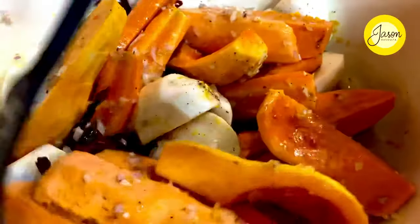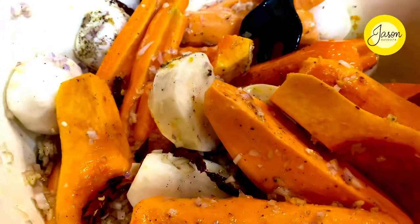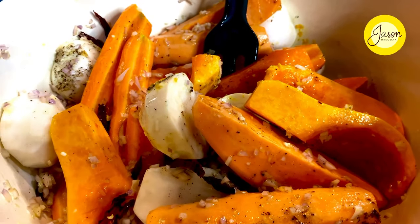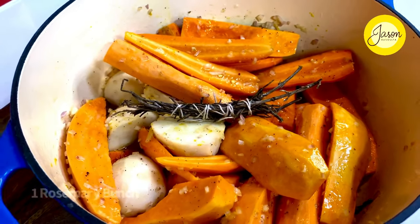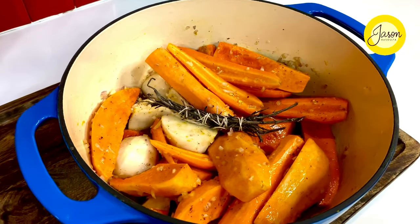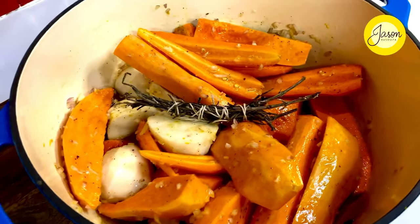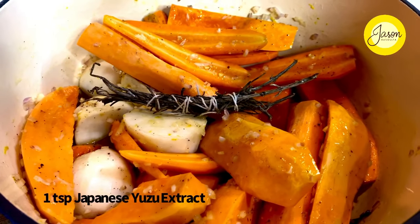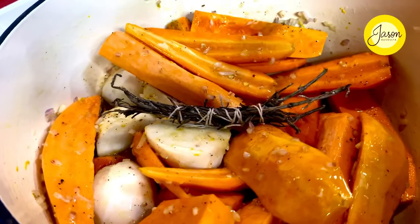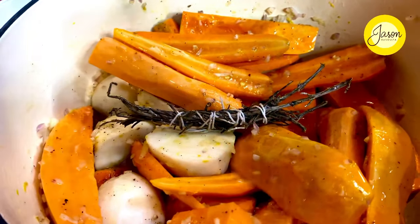A quick stir again just so that all the flavors merge really well. This style of cooking is where you sit in front of the telly and enjoy this wholesome bowl of goodness. A bunch of dehydrated rosemary sprigs, tied up so the rosemary doesn't release too much flavor. I'm also going to intensify the flavors with some yuzu extract — this is totally optional and you can skip it altogether.